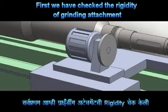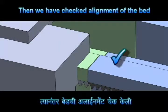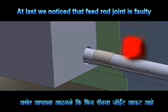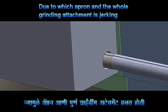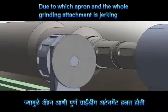First, we checked the rigidity of the grinding attachment and found it alright. Then we checked the alignment of the apron slides — also no problem. Then we checked the rack alignment, and that was also found OK. Finally, when we checked the joint of the feed rod, it was found faulty — it is rotating out. When the apron comes over it, the apron jerks by a small amount. In the animation we have exaggerated the outness to make it visible, but in actuality it is only up to 100 microns, that is 0.1 millimeter. This jerking of the apron causes the grinding attachment to jerk and eventually the grinding wheel also moves. This is the confirmed cause of the 0.07mm ovality at the tail end of the PSP shaft.